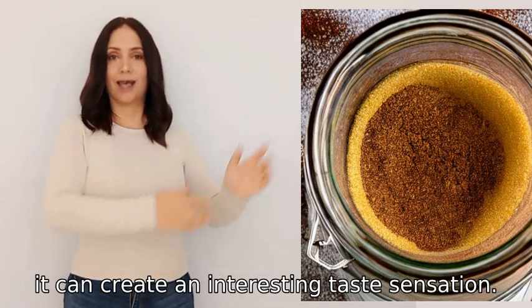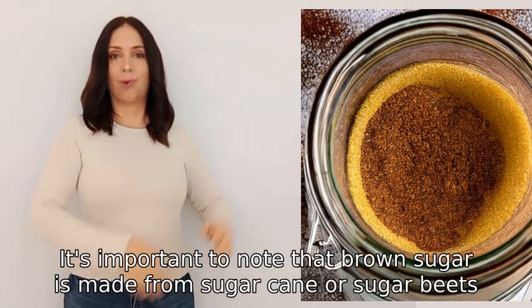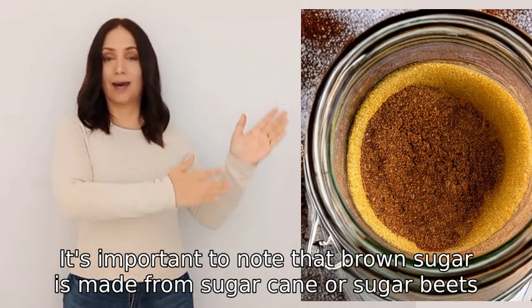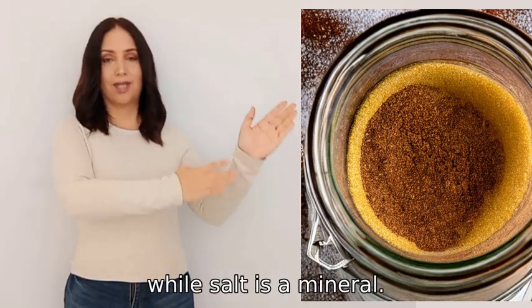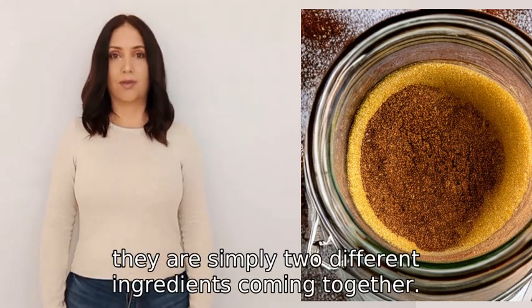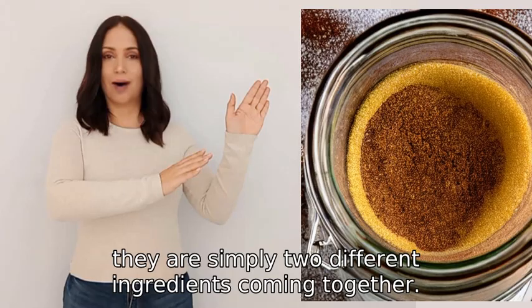It's important to note that brown sugar is made from sugar cane or sugar beets, while salt is a mineral. So when you combine them, they are simply two different ingredients coming together.